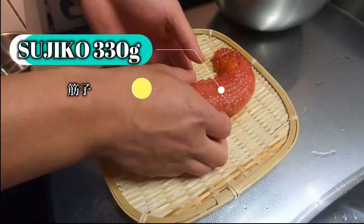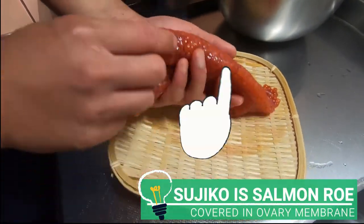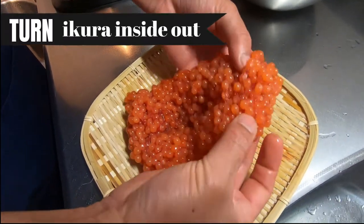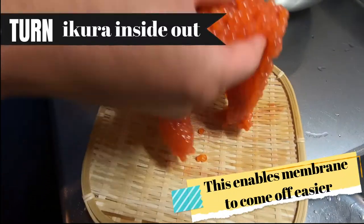There are 2 terms in Japanese that describe salmon roe. Sujiko is this — salmon roe that's covered in the ovary membrane. Whereas Ikura stands for roe that's been taken out of the membrane. Turning sujiko inside out enables the membrane to come off easier after this process.